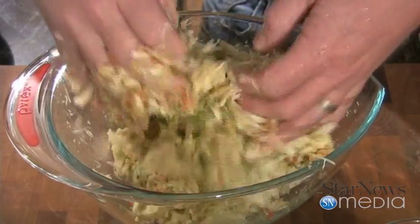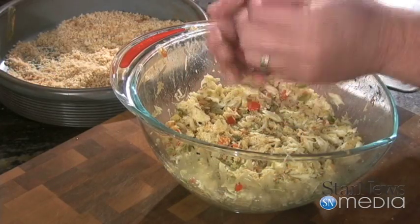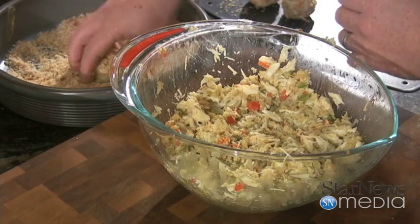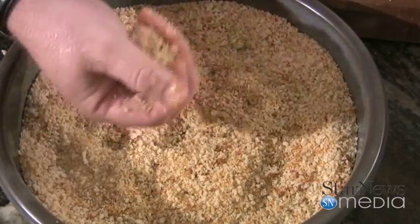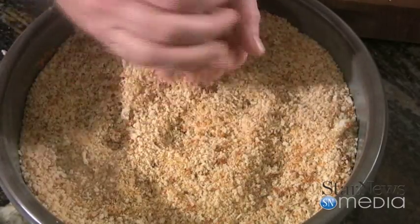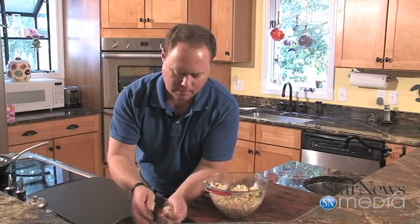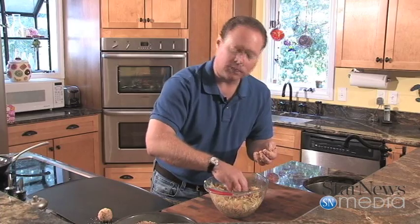Now that we've got this all mixed up, we're going to take a little bit of the mixture. Just make a little bitty ball with it — not too big, just enough to get a good taste of it. You're going to roll it around in your panko bread crumbs. Get it all nice and covered, and put that on here. We'll just go ahead and make the rest of them up.